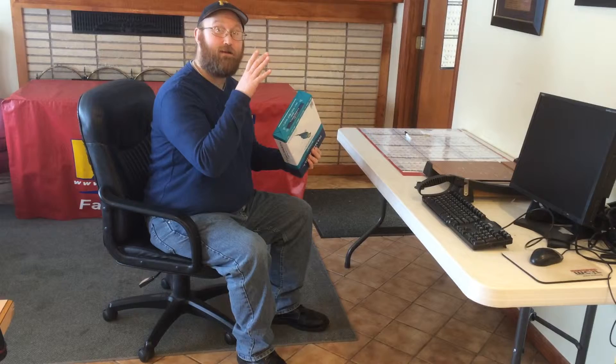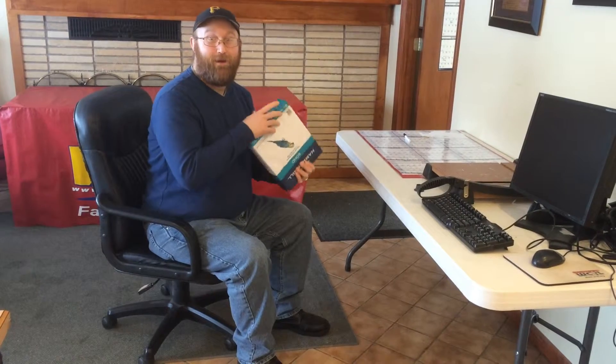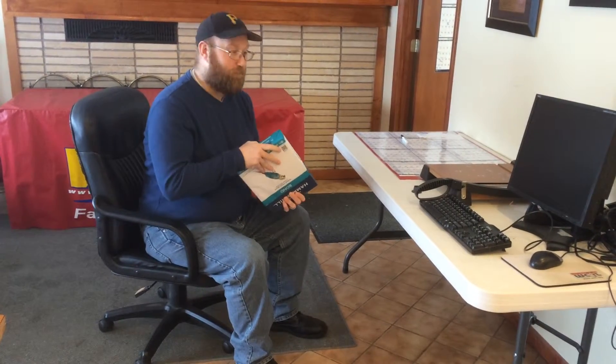Welcome to Motivation Monday everyone. I am Rich Smith helping you get in shape this year, and today we are going to take our trusty old friend, the ream of paper, and do what one website called the Grim Reamer. I know, feel free to laugh.